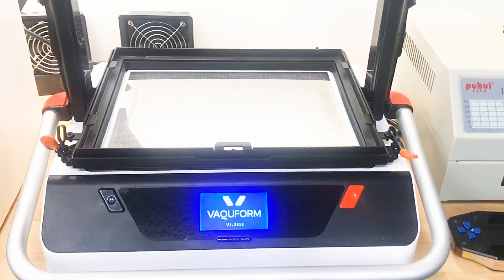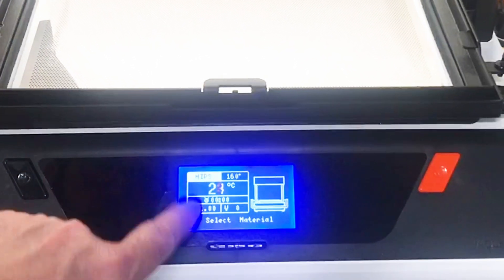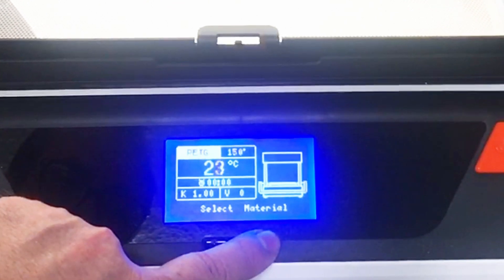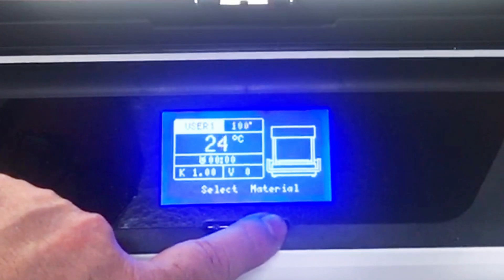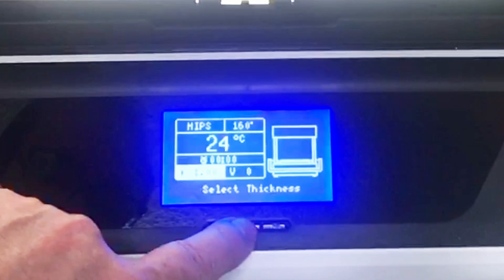For the thermoforming I used the Vacuform thermoforming machine. I always enjoy using this thing — it produces great results, it's fast and fun to use. Using the machine is straightforward; it has several predefined or custom recipes which makes it particularly easy. You select the material, the temperature, the material thickness, and it's good to go.